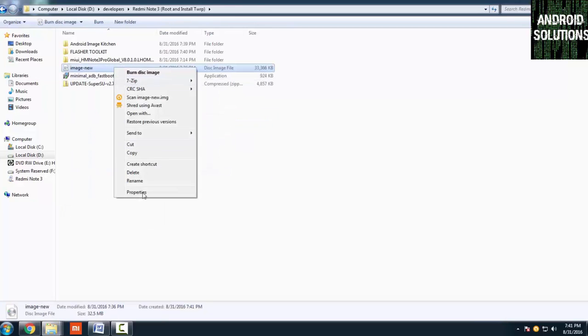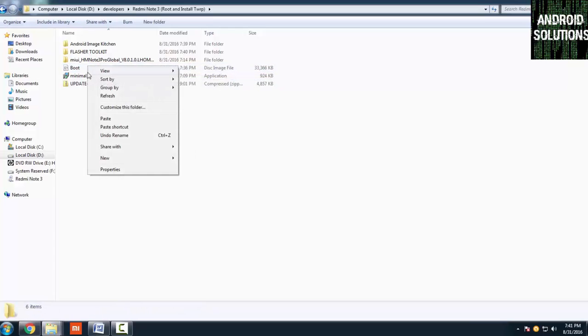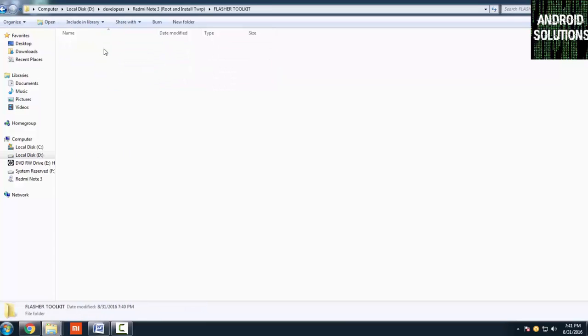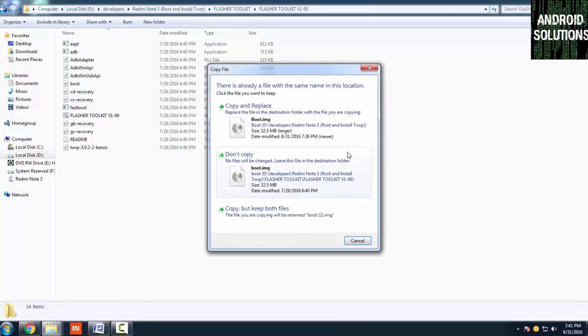Copy the image out of the folder and rename it to 'boot'. Then go to the flasher toolkit folder and paste it there. A prompt will appear — click Copy and Replace.